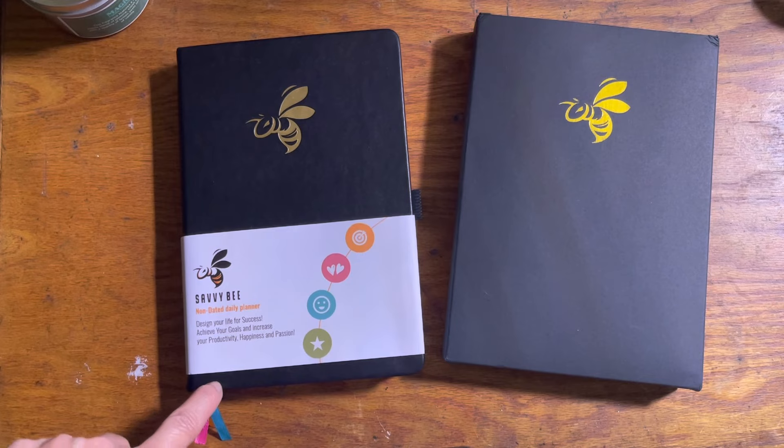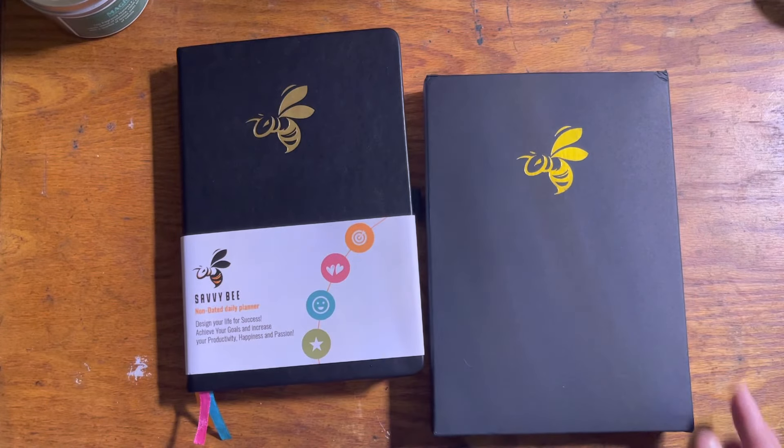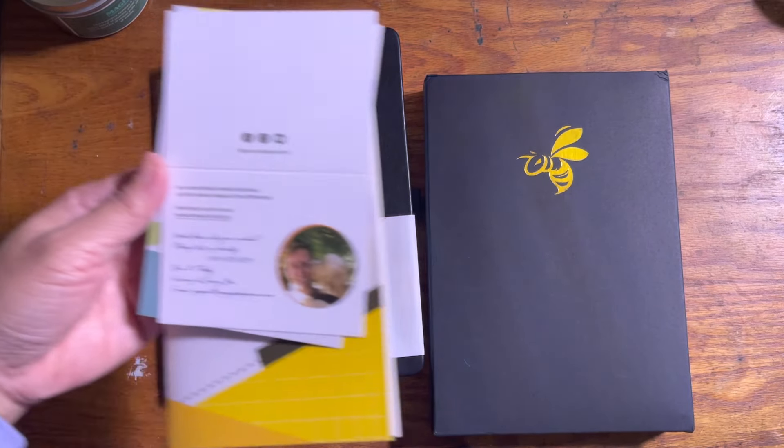In front of you today is the Savvy Bee Planner. It's a non-dated planner and a quarterly planner, so it's going to last you three months. I purchased this from Amazon because I had a gift card from my brother for my birthday. It arrived in this box, pulled out from the top, in a crinkly package. When I pulled out the planner, it also came with the crinkly bag.